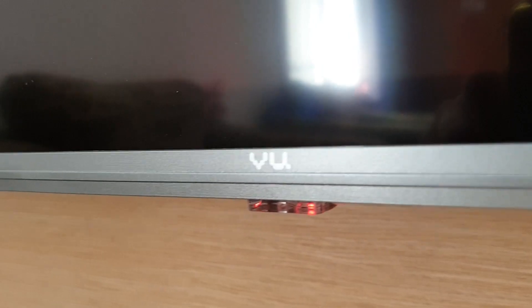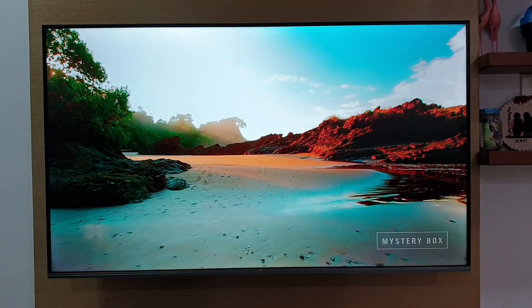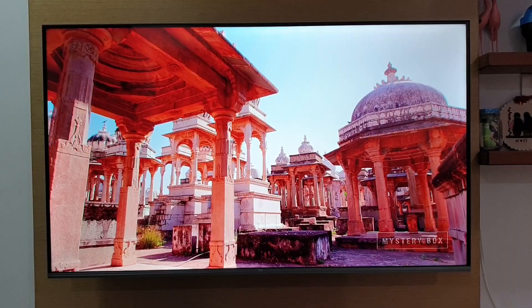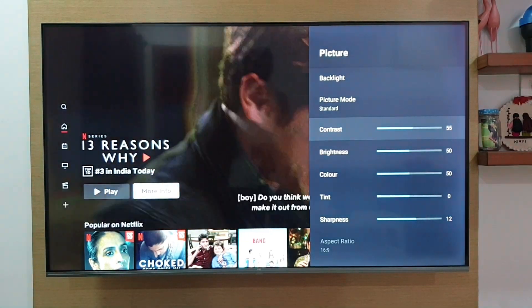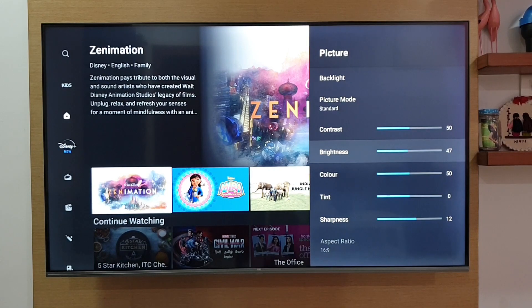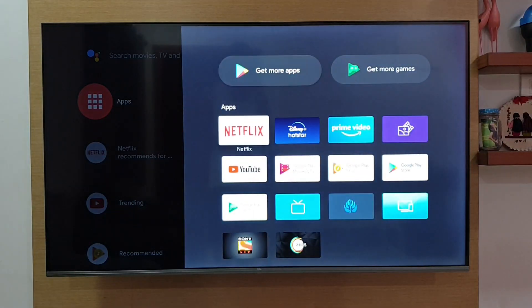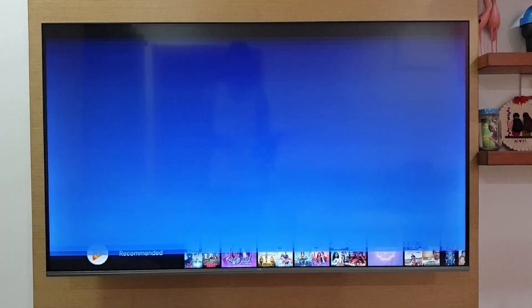This TV's design and build quality is quite decent, offering an almost bezel-less design with a VA panel. The picture quality is also very good — the colours and contrast ratio are decent. The good thing is that favourite picture quality settings can be individually set per app, so you don't need to change settings again and again. YouTube, Netflix, Prime and Hotstar come pre-installed, and you can install your favourite apps from the Play Store.